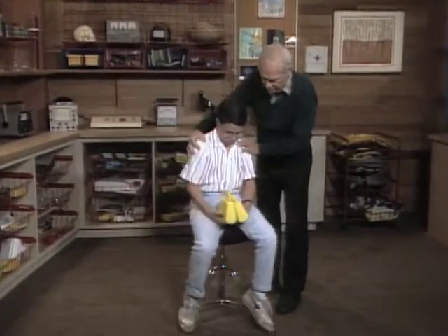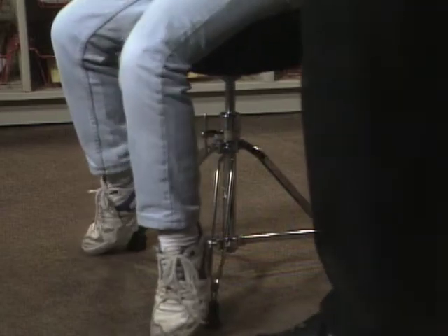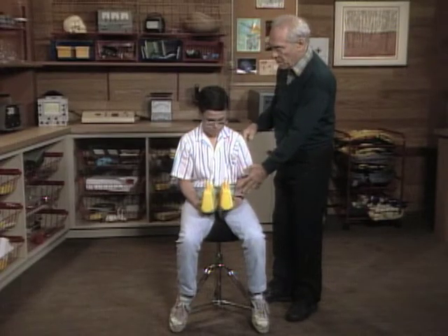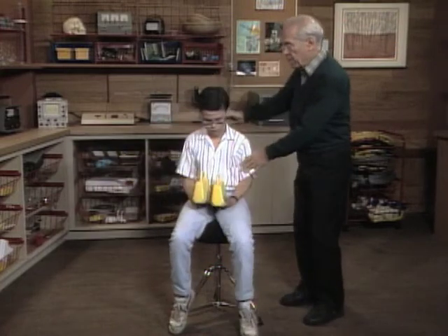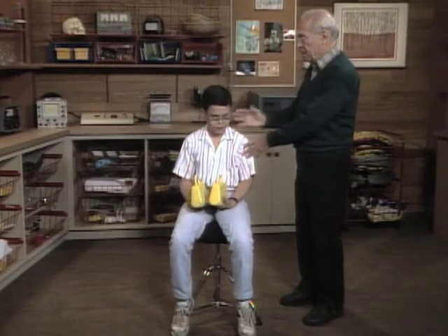Tyler, I've got you sitting on this piano stool to do a little swivel. I've given you two weights — there's sand inside there. What we're going to do: I want you to put your hands out to each side like that, and I'm going to give you a spin.